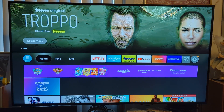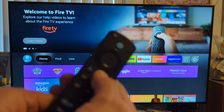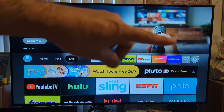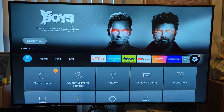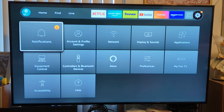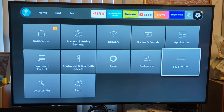So what you want to do is get your remote and go to your home button. Press home and make sure you're on your home screen. Then go all the way to the right where the little gear icon is. Once you're in the gear, click in there and go to the settings that says My Fire TV on the right. Click on that.